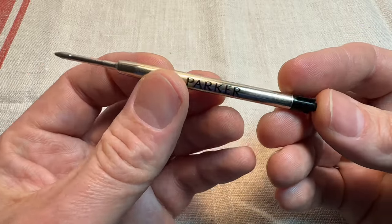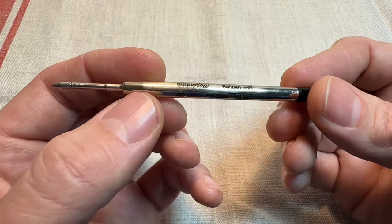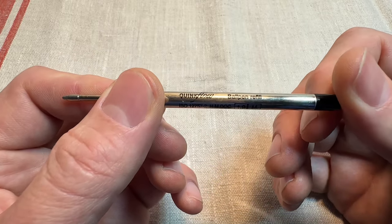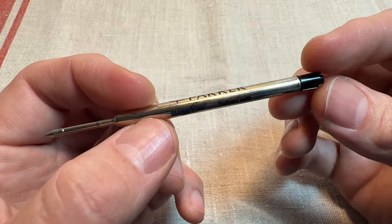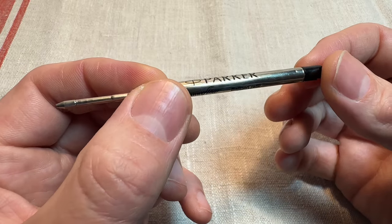The Parker G2 style refill — a ton of different manufacturers make refills that are compatible with the Parker Jotter. They always come supplied with the Parker Quink Flow ballpoint refills when you buy one. But there are a ton of different options — ballpoint refills, gel refills.